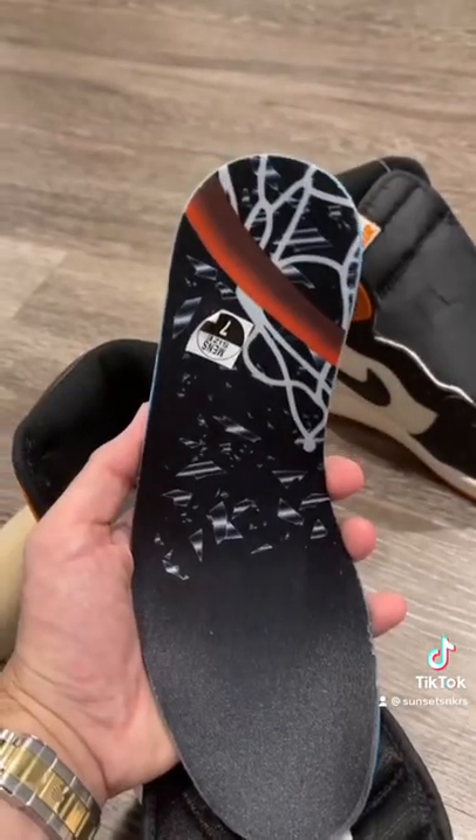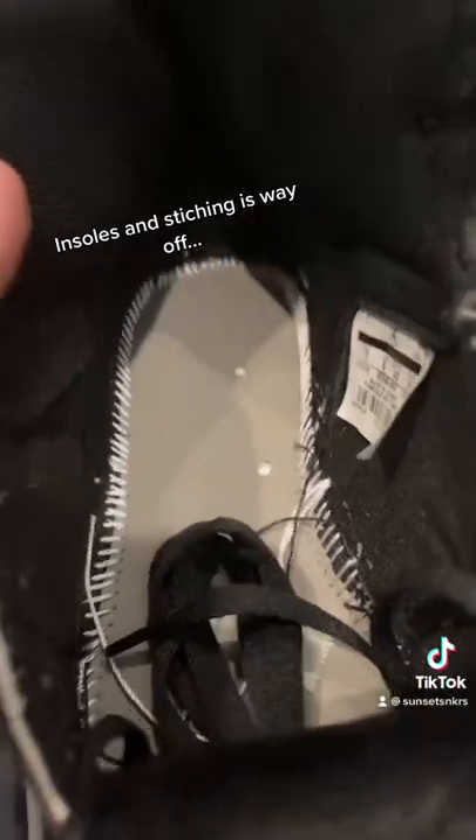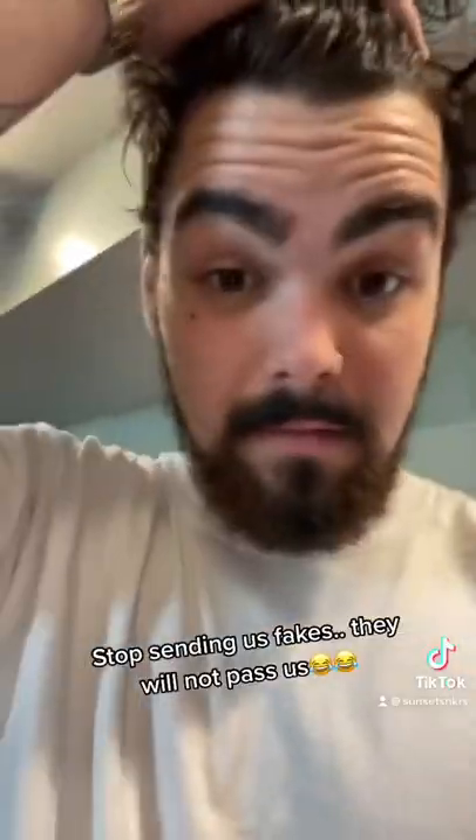Moving on to the inside of the shoe: the insoles are just way off — the glue is all wrong — and the inside stitching is off as well. Just for a second opinion, we ran them through CheckCheck and they did not pass either. So please, guys, stop sending us fakes — they won't pass.